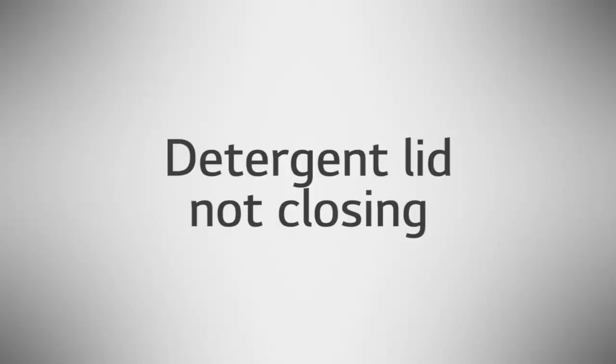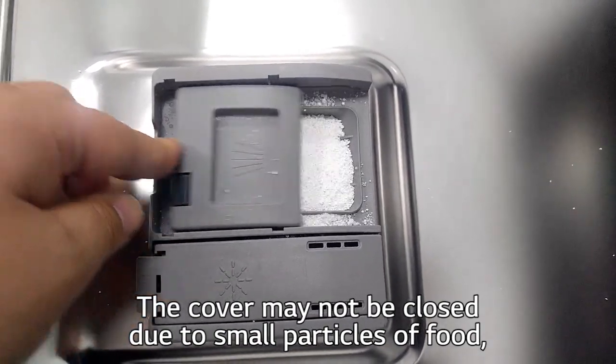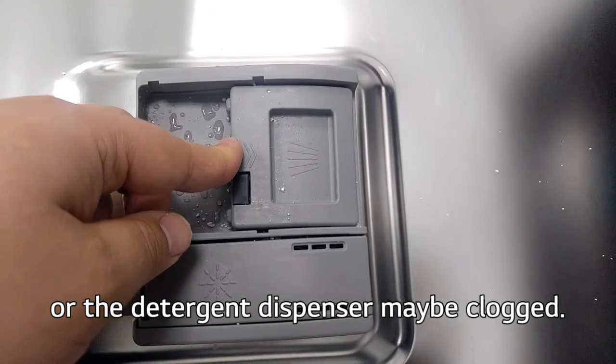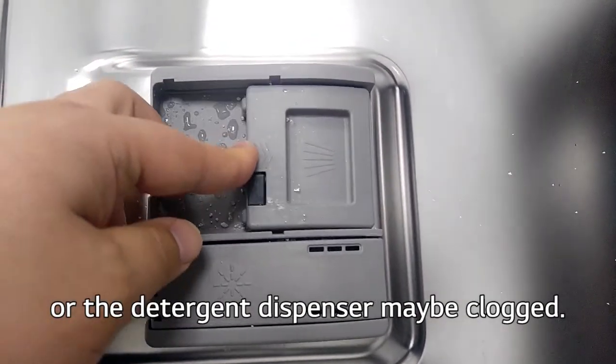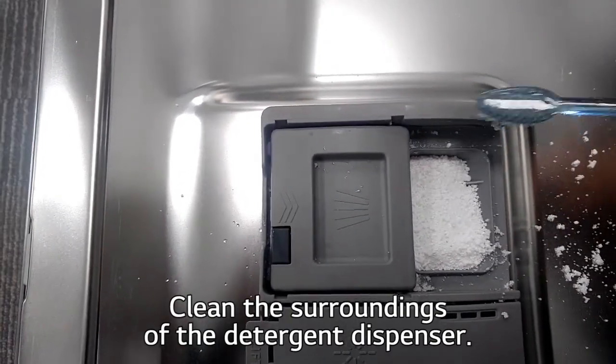Detergent Lid Not Closing. The cover may not be closing due to small particles of food, or the detergent dispenser may be clogged. Clean the surrounding area of the detergent dispenser.